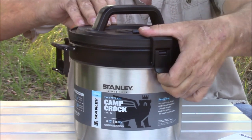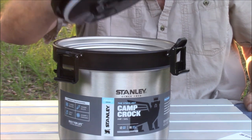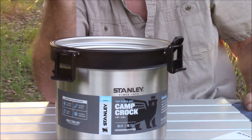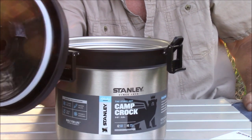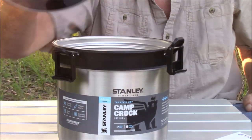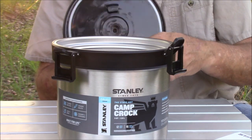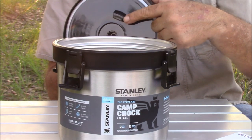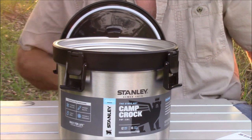One other feature I neglected to show you — whenever you go anywhere and bring your crock with something to a potluck or something like that, one of the most aggravating things is where in the world are you going to put your lid? Usually somebody puts it to the side. Well, they've thought of that and have a solution: right here is a little plastic hook. Simply put it there and forget about it.